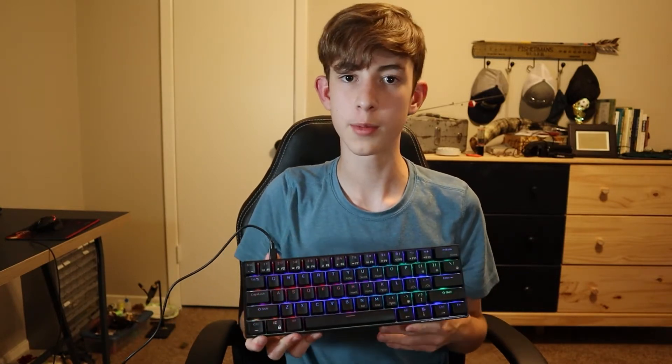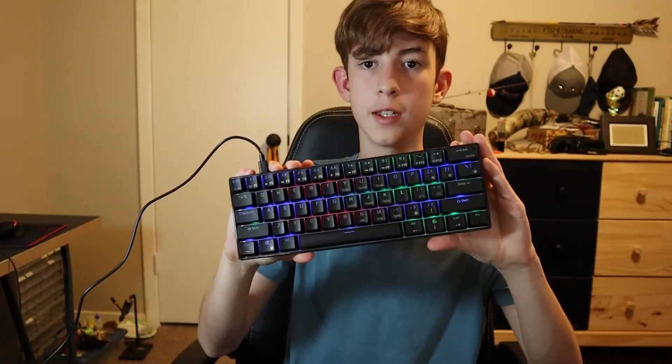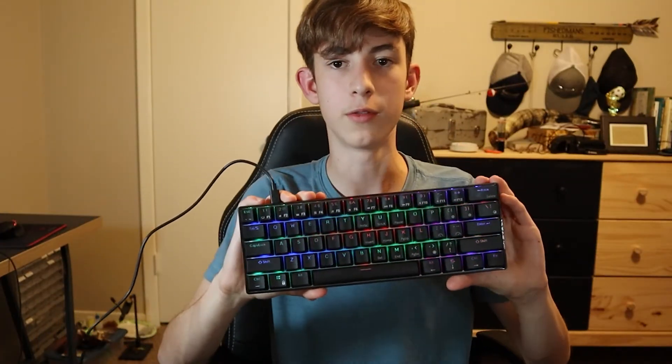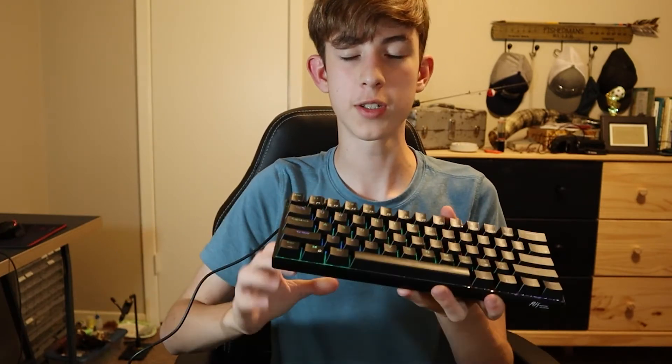Overall, this keyboard has really good build quality and all around it's durable and feels nice — everything feels good on this keyboard. What's also good about this keyboard is it's so customizable. With hot swap switches you can put pretty much any switch in there. Since this keyboard is $50, it's pretty beginner friendly, but if you want to get into mechanical keyboards more and get better switches, you can put those in this keyboard.